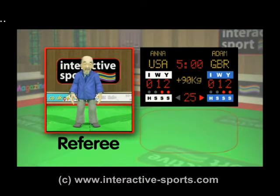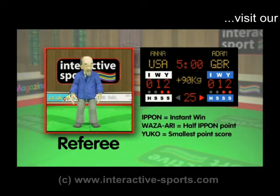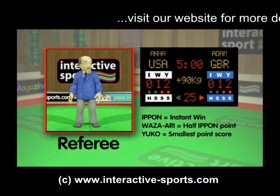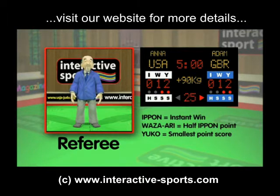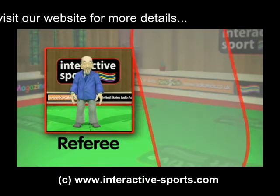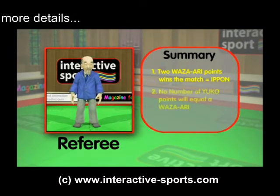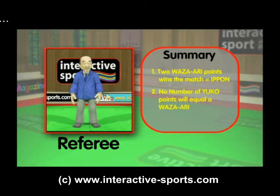Basically, ippon is the highest score and wins the match right away. Wazari is second best and two of these wins the match. The yuko point is the smallest score and you can get lots of these. Based on what the referee sees, he will signal the points as the contestants grapple and throw each other on the mat. If no one manages to score an ippon in the time permitted, then the highest score of wazari and yuko points wins. Remember, two wazari is the same as an ippon and the match is over. You can get lots of yuko points but these will never equal a wazari or ippon, so a wazari will always beat any number of yuko points.